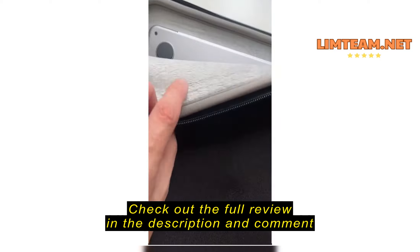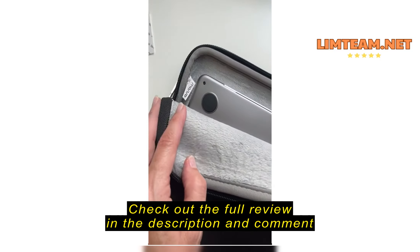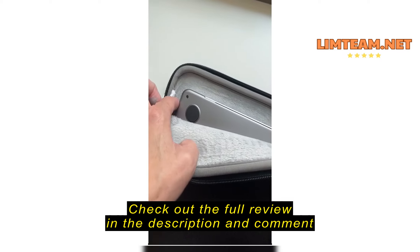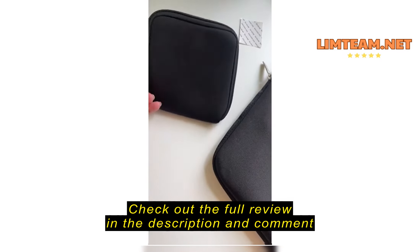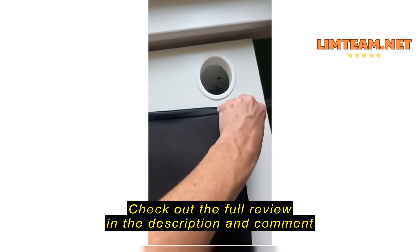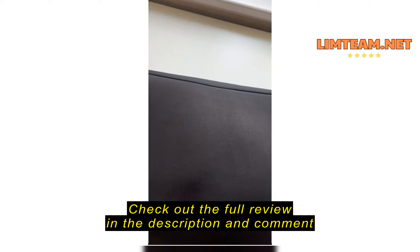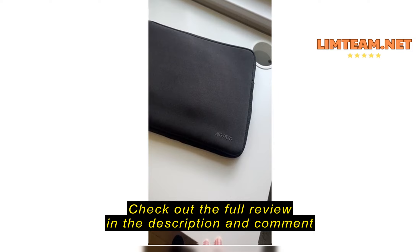It has a really thick, spongy, almost scuba-like material on the outside, and it has a super soft inside that's going to keep it protected. It is the 13-inch MacBook Air — it has plenty of room but it's still a good fit. It also came with this smaller pouch for a charger, and that could fit actually just inside, and it still zips up perfectly.